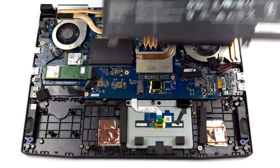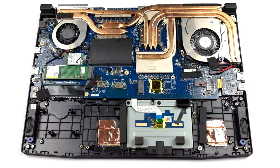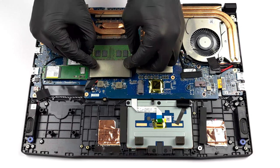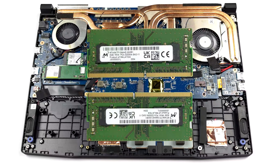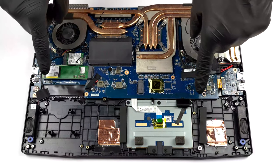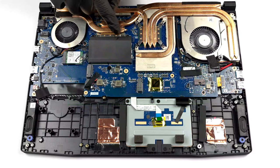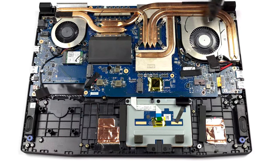The upgrade options here are pretty good. You get two SODIMM slots for up to 64GB of DDR4 RAM working in dual-channel mode. Storage-wise, you get two M.2 PCIe x4 slots that support Gen 4 drives. And there are a lot of heat pipes — but we'll get back to this in a minute.